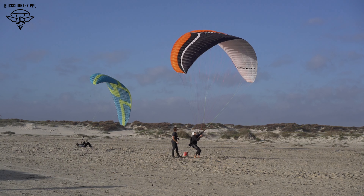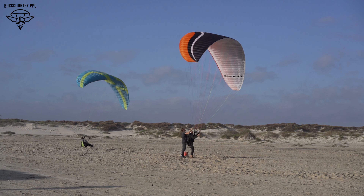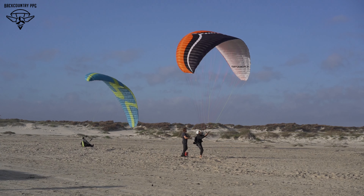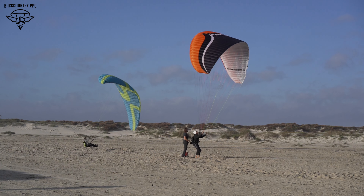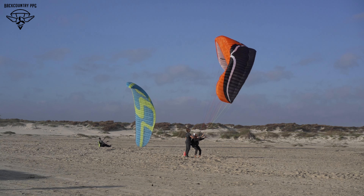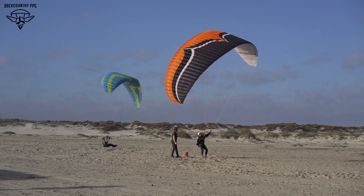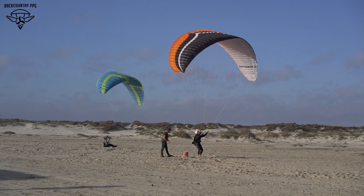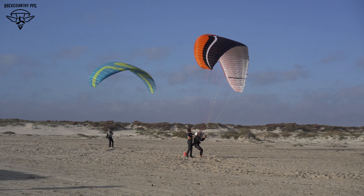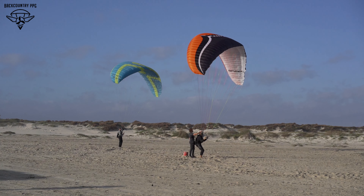If you have a 50% collapse, you fly the open side. You don't want to overdo or overreact — just fly the open side. If your right side collapses, apply a little bit of left brake to keep that wing flying nice and straight. If it stays collapsed, do gentle pumps to reopen the wing. The big thing with a collapse is you want to keep that wing flying in a straight line.